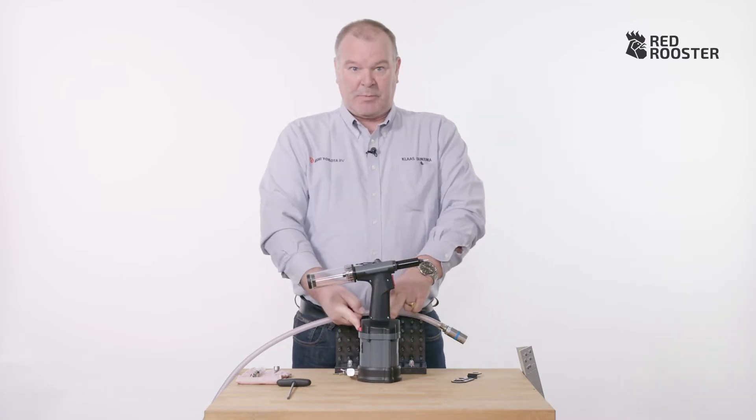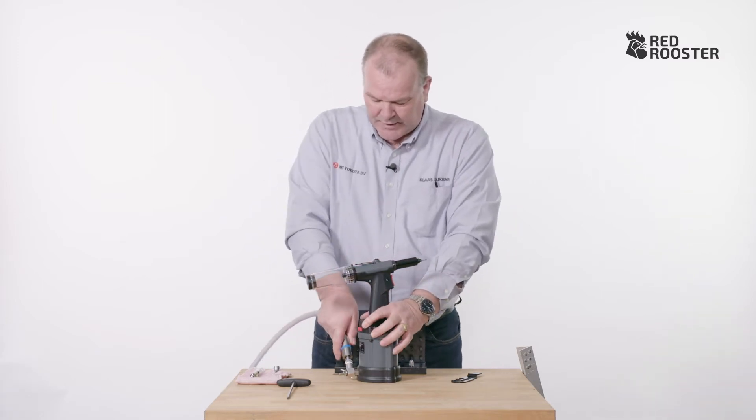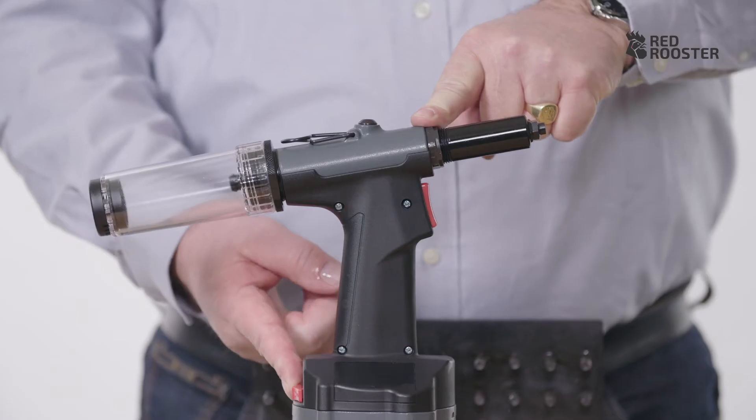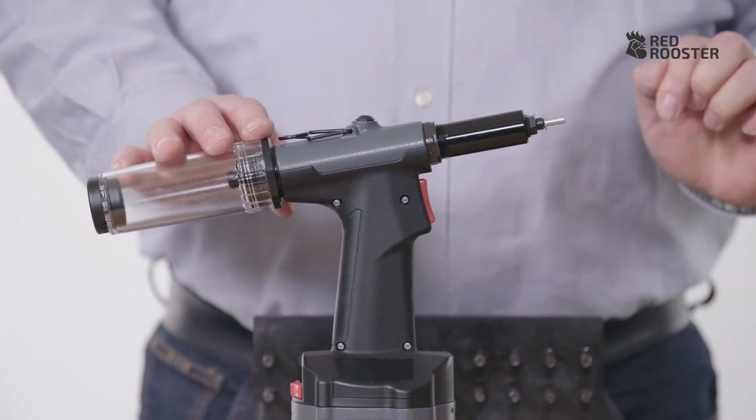On this tool, the red button activates the vacuum. I'm going to show you how it works. First, I need to connect the compressed air supply. When I turn the vacuum on, it sucks the rivet in, which means you can use it for vertical work.